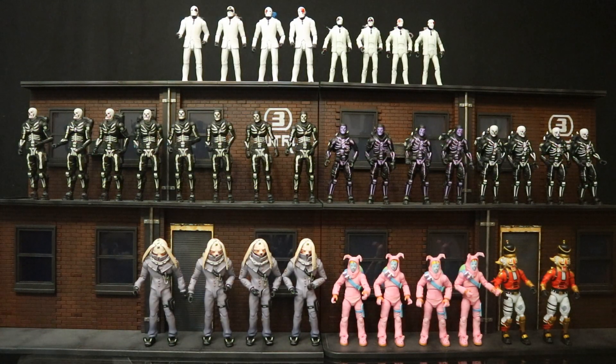Here are all the Fortnite figures I got multiples of. I wanted all four different faces on the Wild Card figure, used them as the Royal Flush Gang in my DC action figure world. I got four of each Skull Trooper to use as Scarecrow henchmen in my Batman world, four Nighthares and four Rebel Raiders mainly used as Mad Hatter henchmen, and two Crackshots used as Toyman henchmen in my DC action figure world.